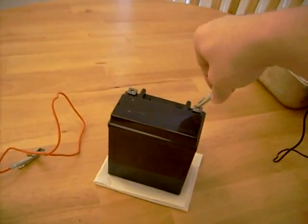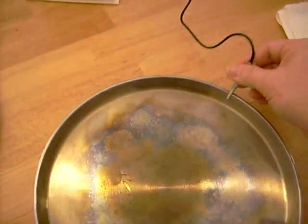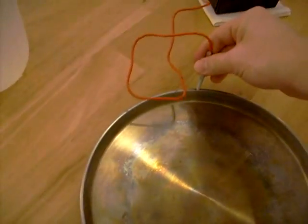The first thing we're going to do is connect the black alligator clip to this stainless steel pan, just like this. Then we're going to connect the red alligator clip to this stainless steel pan, just like this.